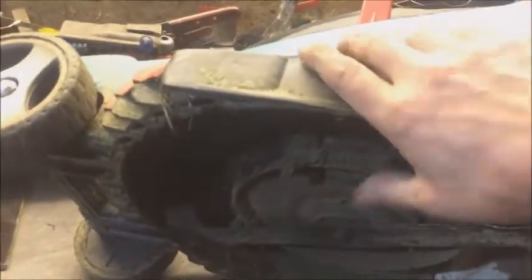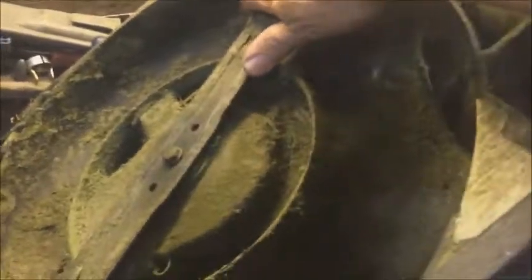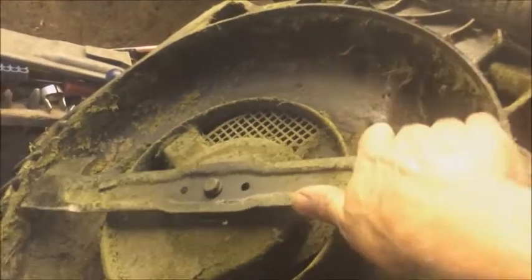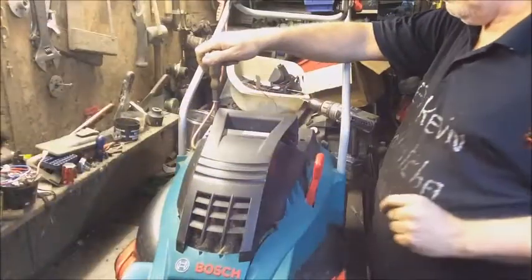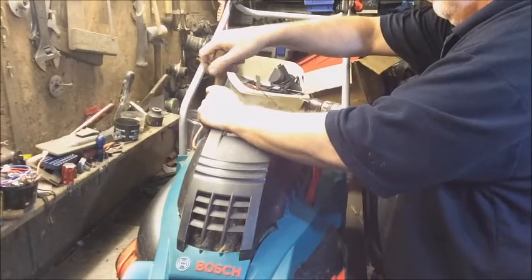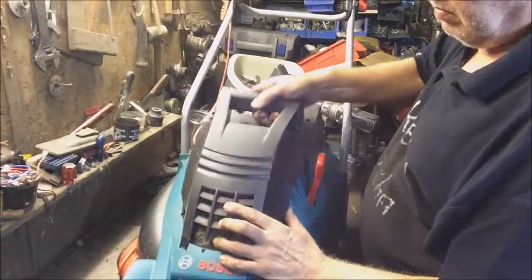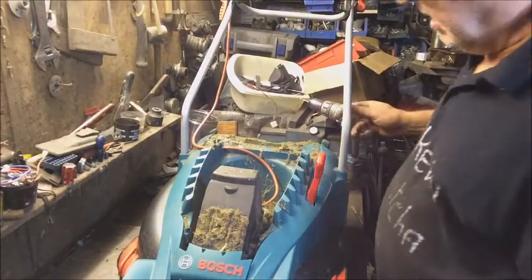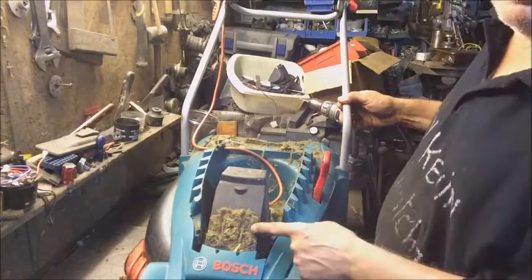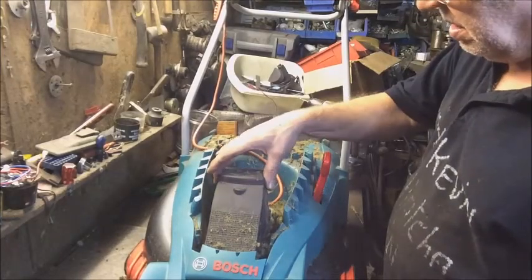So we turn it over - that's the underside. Oh dear, I think we've found the problem straight away. Yeah, look at that - rat's nest! Bloody hell, it's certainly blocked up quite a bit. Look at the airflow - it's well and truly clogged. So what have we got? Well, that's loose.